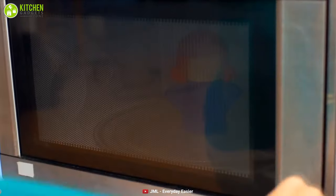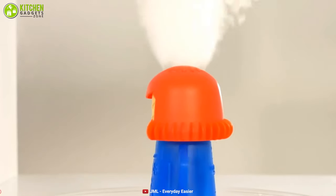You can either mix water and vinegar in a bowl, or use fun tools like the Angry Mama to clean the microwave in an effortless manner.